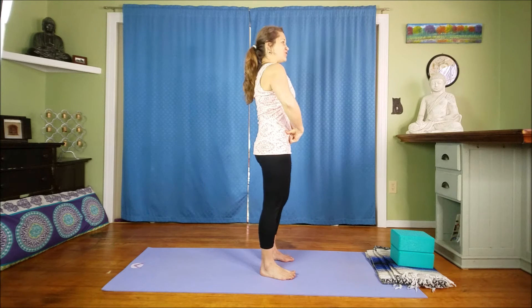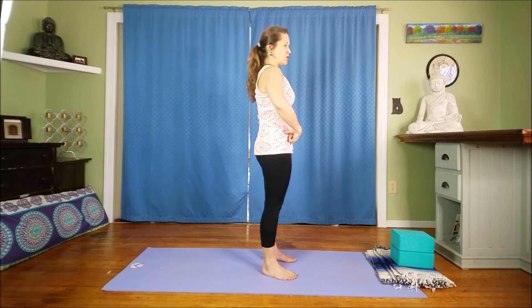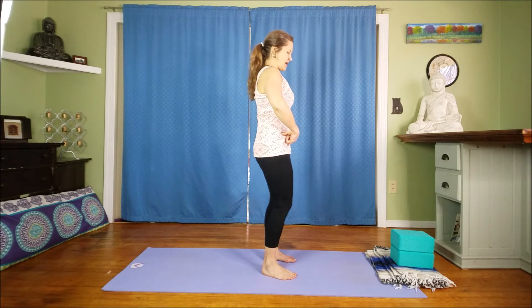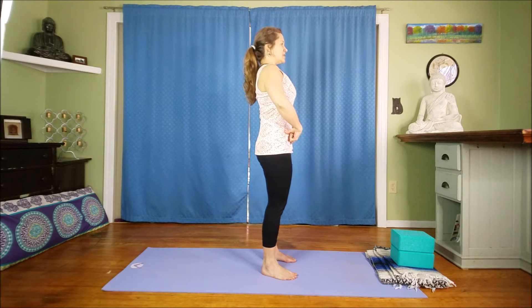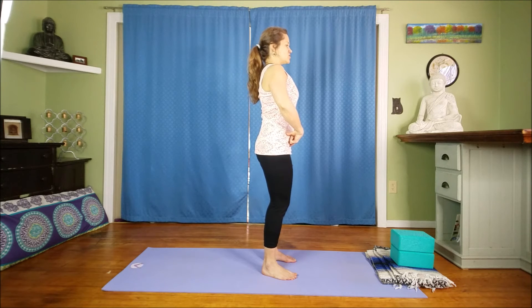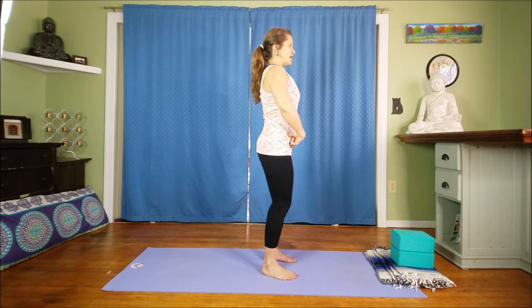Once you find that, this is a great marker to tell if you're in a neutral spine, and it's especially helpful in any standing posture in yoga like mountain pose or anything like that. Relaxing through the knees for now, lengthening through the spine, start to rotate your pelvis forward and back.